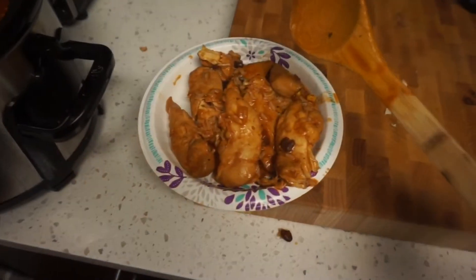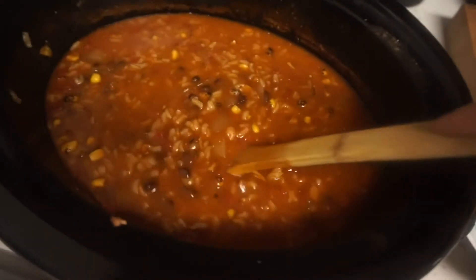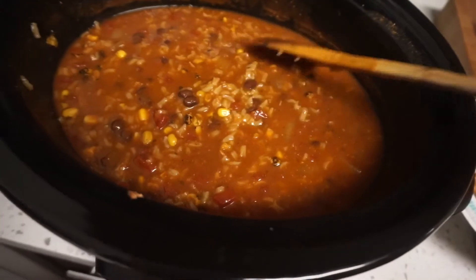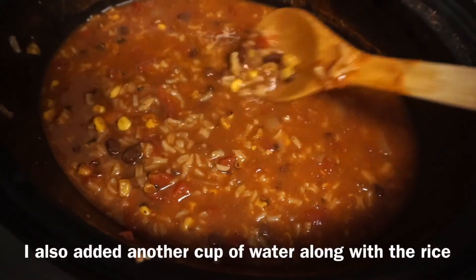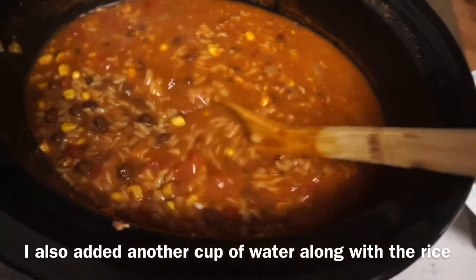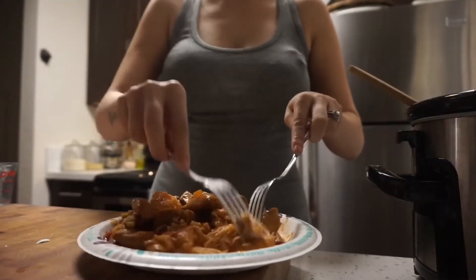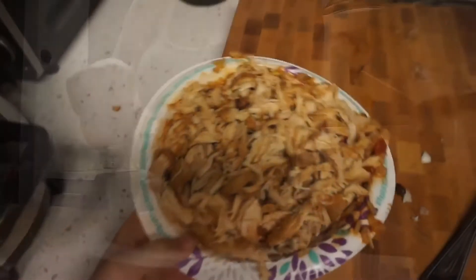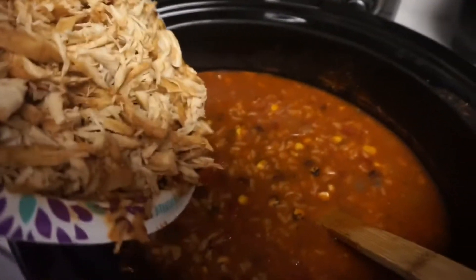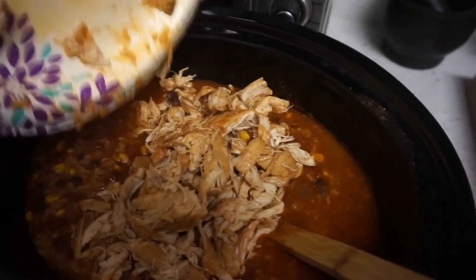Okay you guys, I've pulled out all of the chicken to shred it — and this is what the soup looks like. About an hour before it finished cooking I added a couple handfuls of rice, so there's rice in there now. I have all the chicken shredded — you could also just dice it up if you wanted, but I like it shredded. I'm going to add it back in.